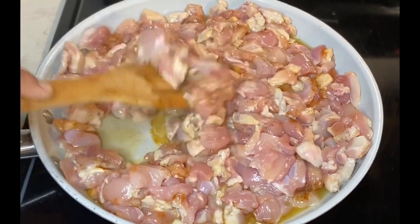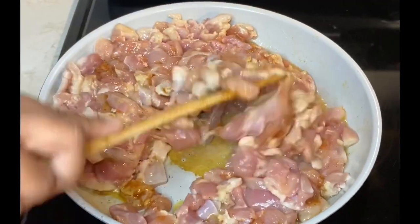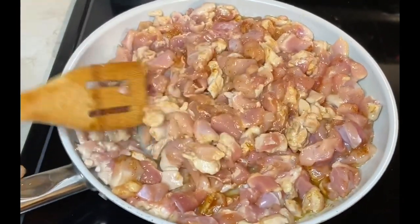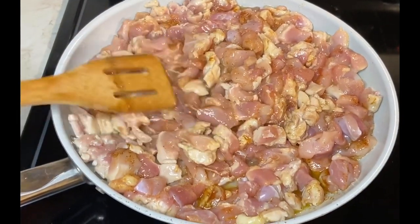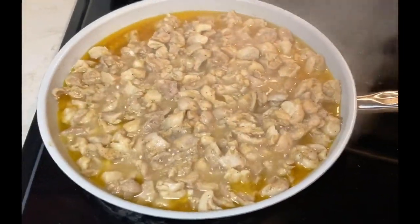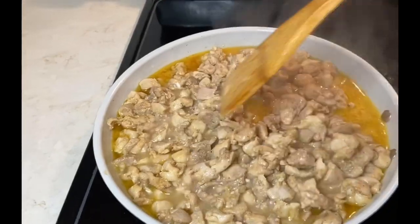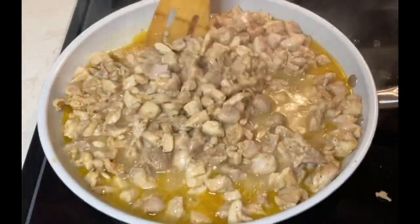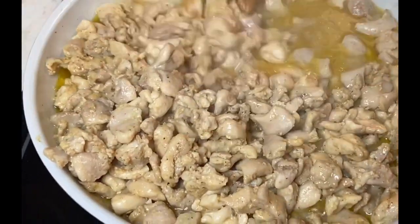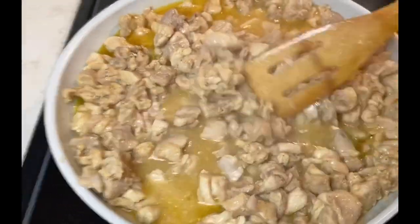We're going to give this a nice stir with a wooden spatula. We want to let the chicken cook but make sure it doesn't dry out, so it's very important to keep it covered. After about 15 minutes, this is how the chicken looks — the oil is light because I'm using canola oil, but look at those pieces: nice and evenly cooked.